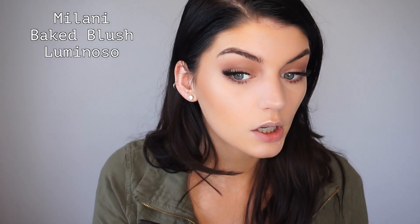For blush I'm using the Milani Luminoso blush, which is pretty nice. For lips I chose the color Aquarius by Colourpop, which is my favorite lip color — I chose it because it's perfect for everyday wear and a neutral look. Really you could choose any color since the look is so neutral. The last step is to set my face with my Maybelline Master Fix.